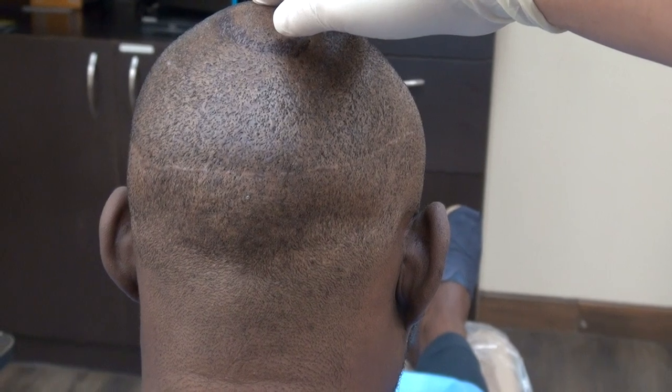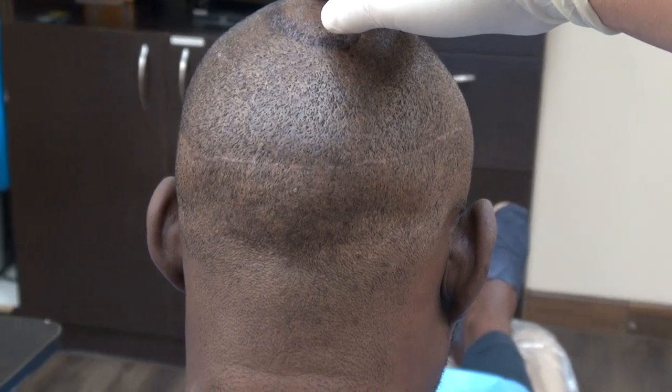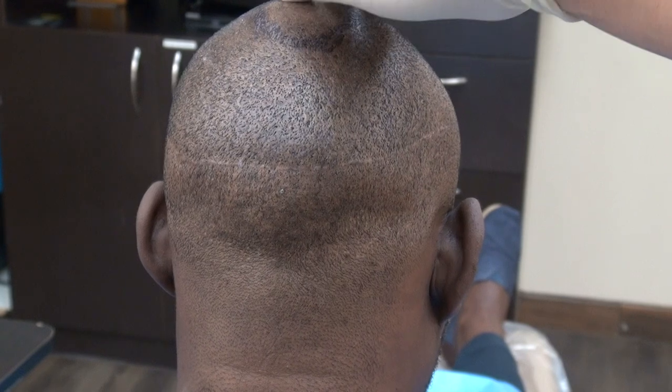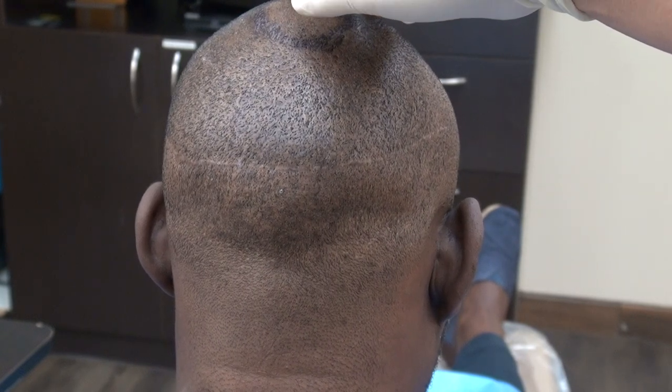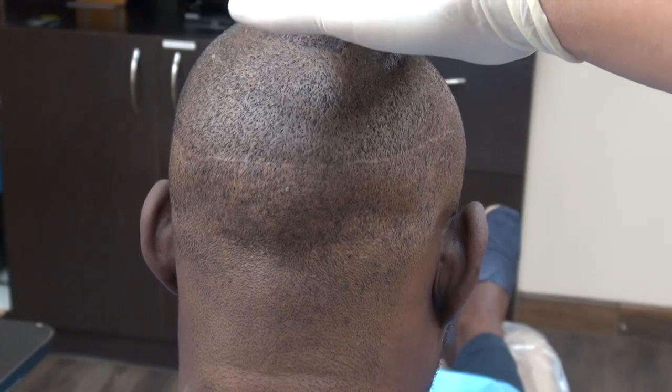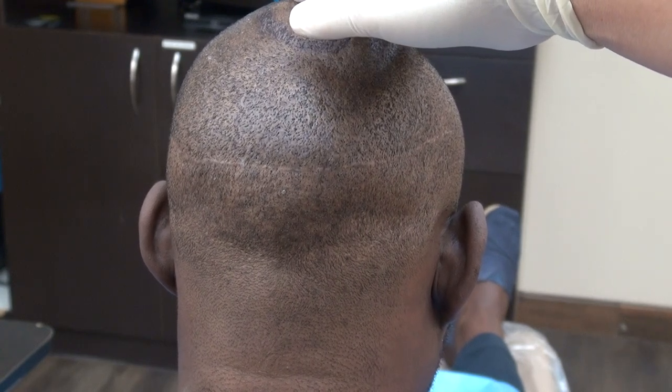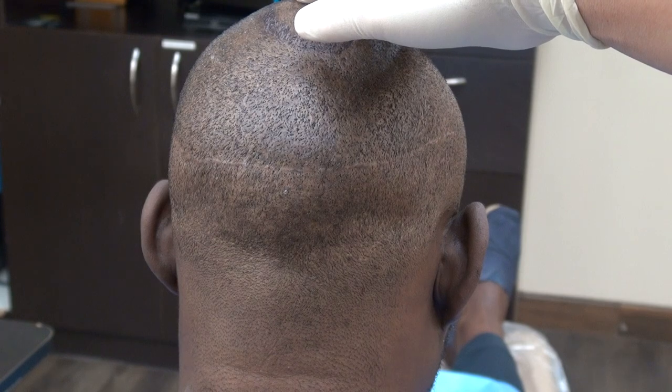I perform both FUE and FUT, and both procedures do leave scars — there's no surgery without a scar. Results vary from one individual to another; some may have worse scarring than this, and some may have better. This has been a demonstration of FUE and FUT scarring.